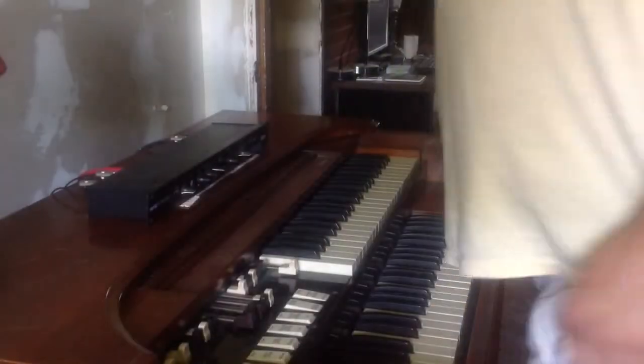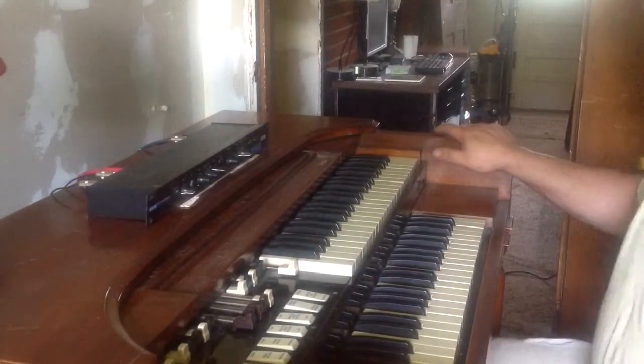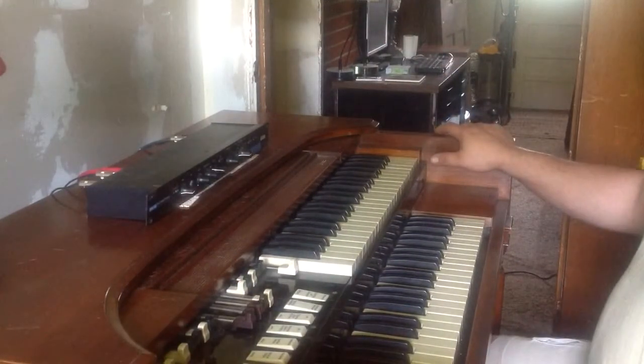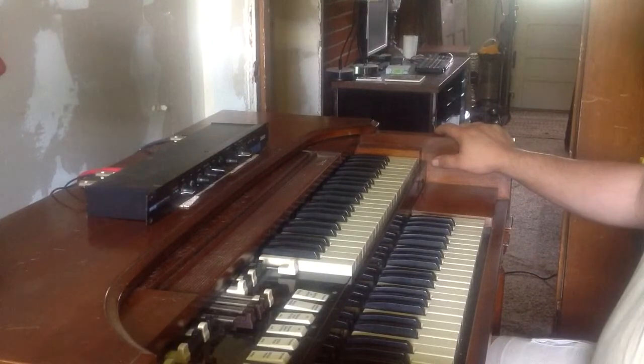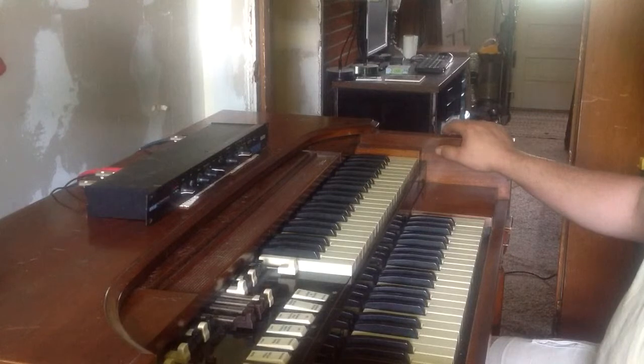Here's one more video. This is the M3 with a line out with a resistor on it added to it, so it won't mess up the amp. There's no speaker plugged into it. We've got the line out going into this MPX100 Lexicon.